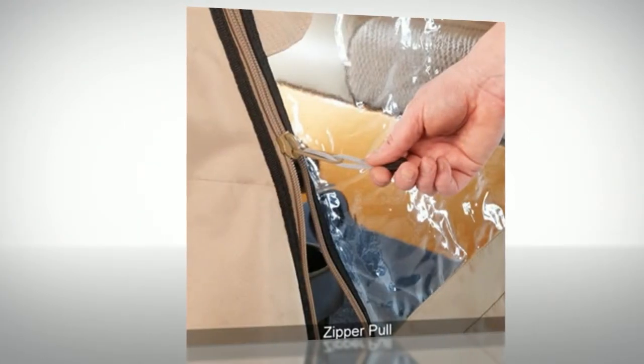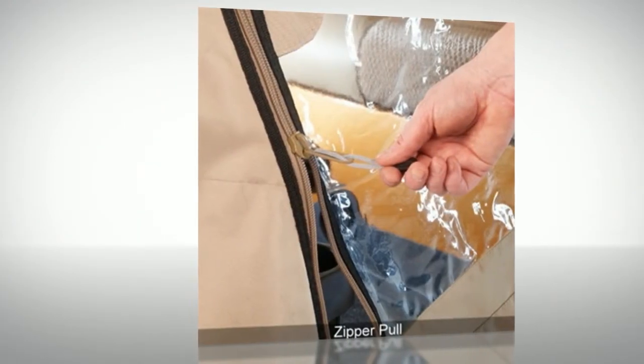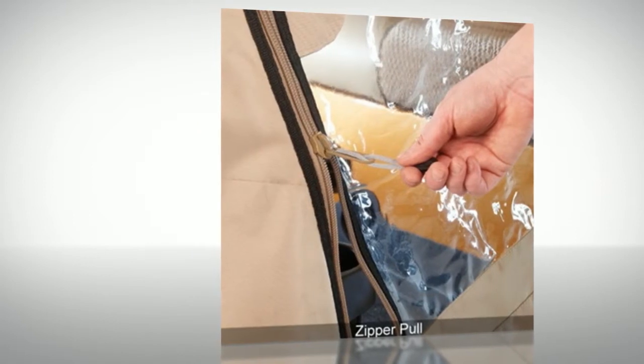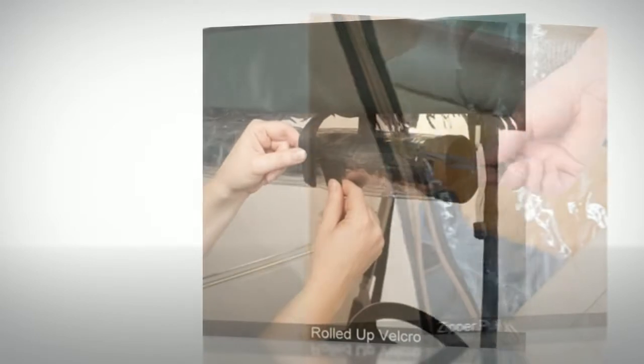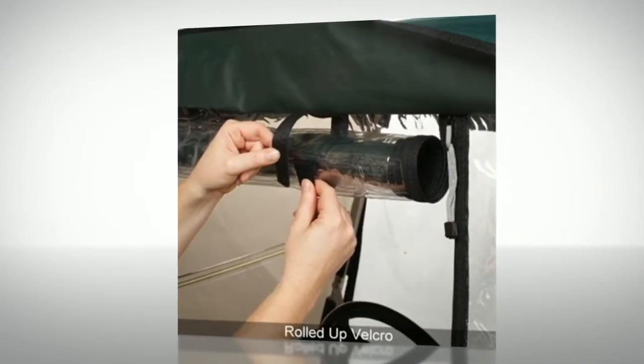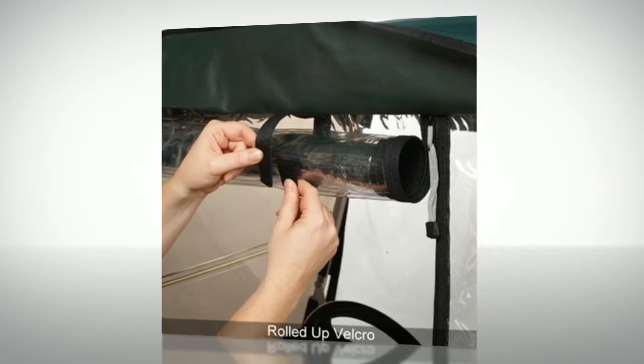Super clear PVC windows provide maximum visibility and heavy duty vinyl doors give full protection from the rain, wind, and other weather conditions. Zip open panels roll up and down independently, so you can quickly and easily adjust to any weather condition.